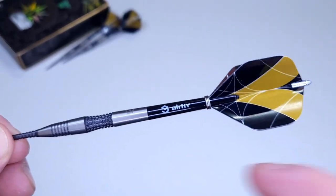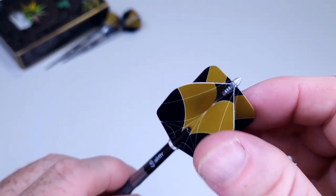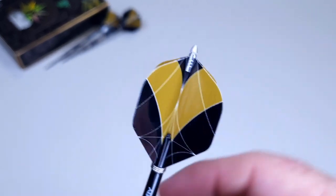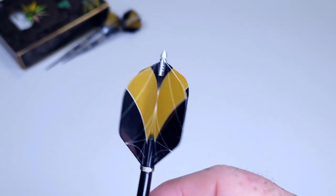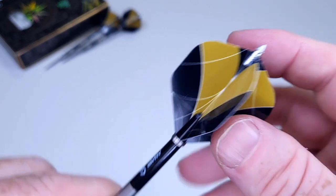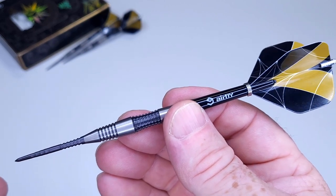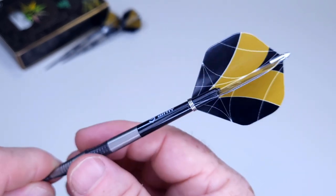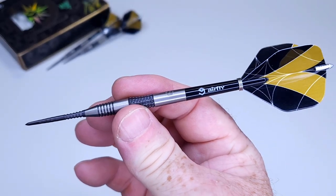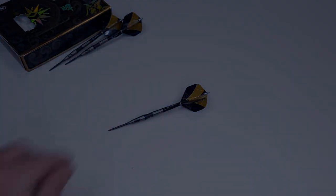In the back end, we're going to throw these just like you see them - nice stems, standard size flights that I'm guessing are 100 micron, and of course the flight protectors. I hate flight protectors - I think they just look ridiculous and kind of cheapen the dart. With specialty points, you really don't need flight protectors because your flights are just going to last for months and months. But they come with the darts, so I'm going to use them. Let's get them on the board and see how they fly.